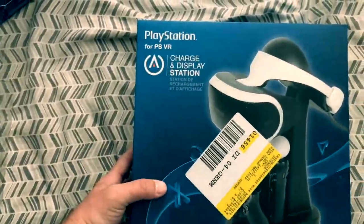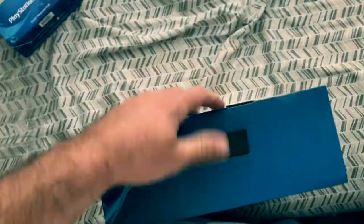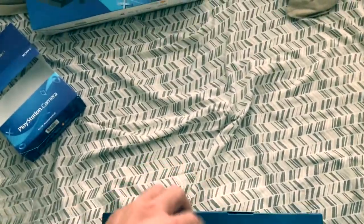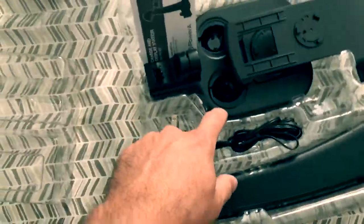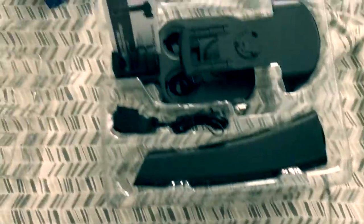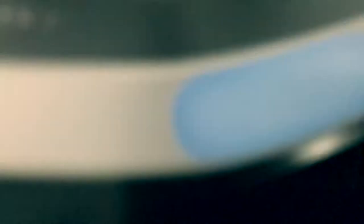This is the charge and display station. I suggest it to anybody getting a VR system because, one, it looks pretty slick. This is it. I couldn't really take it all out here because it's a pain to get everything out, but you get the idea — you've got the remotes, the controller, and this is where your display visor goes, your charger, and another piece of stand.